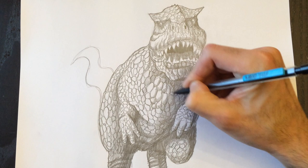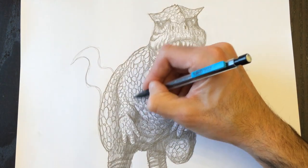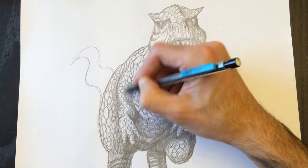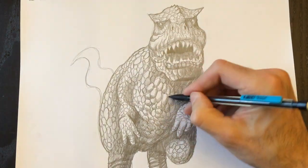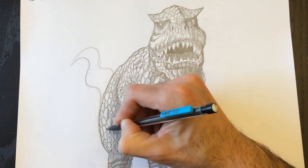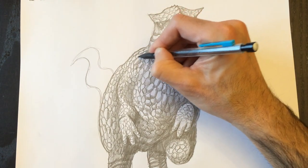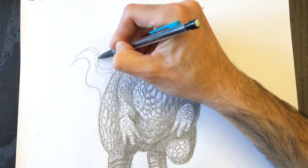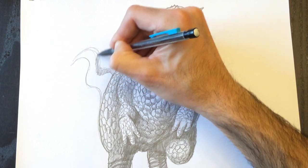I can invent whatever I want in my drawings, be it realistic or not — I can even put four horns on my T-Rex if I wanted to. Because that's what's cool about drawing: it's your imagination. Nowhere else can you do something like that. You can draw yourself flying, draw yourself doing anything you like — draw whatever you want. That's the beauty of drawing.